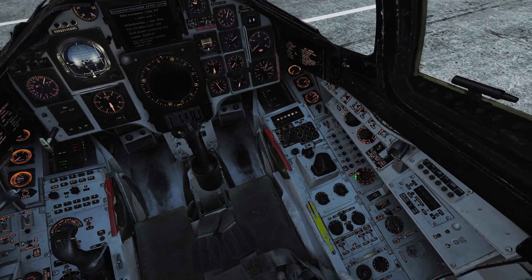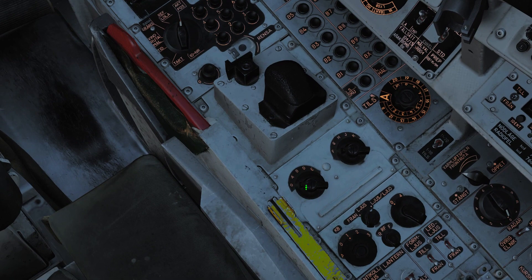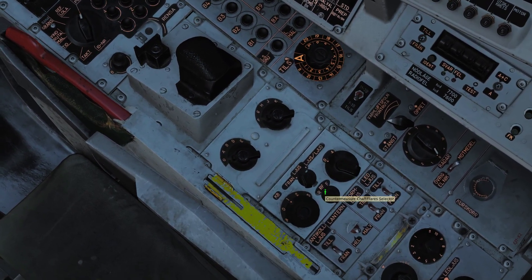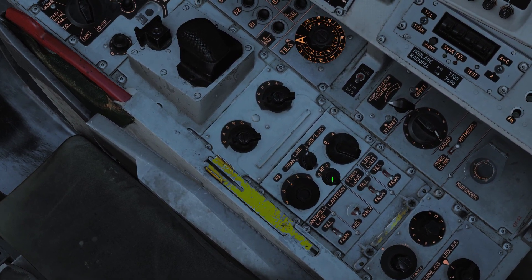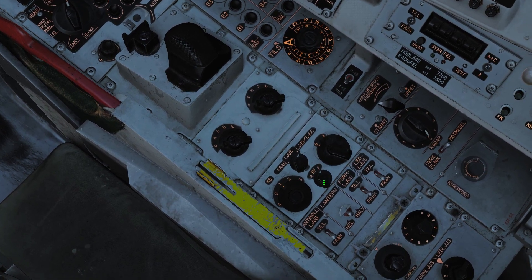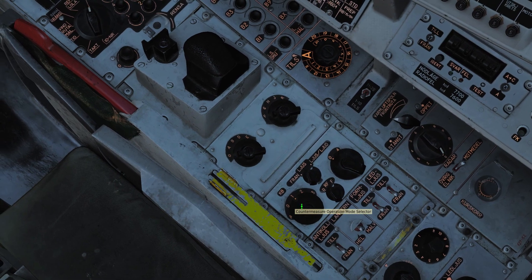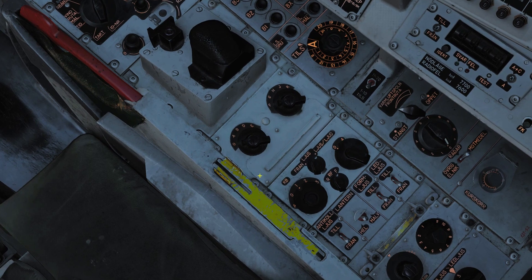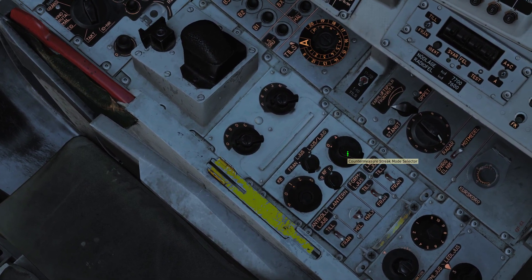To use these, we'll begin with the jammer. These two switches are the jammer switches. Here we have the countermeasures switches — 'reflur' is chaff, or F is both, and then F for flares (Facklor). Here we have the countermeasure operation mode switch. You put these two in different configurations and you get different programs. You have the KB selector and the streaks mode selector.